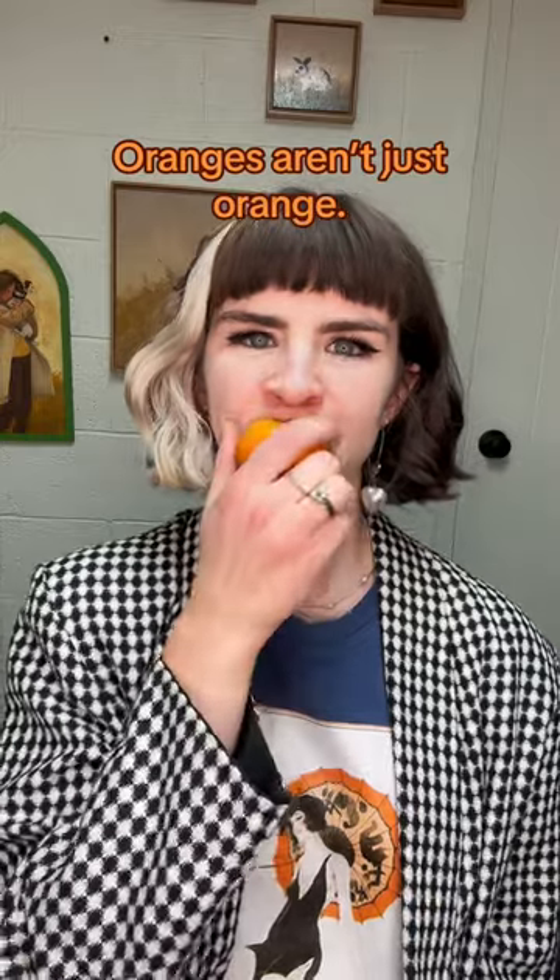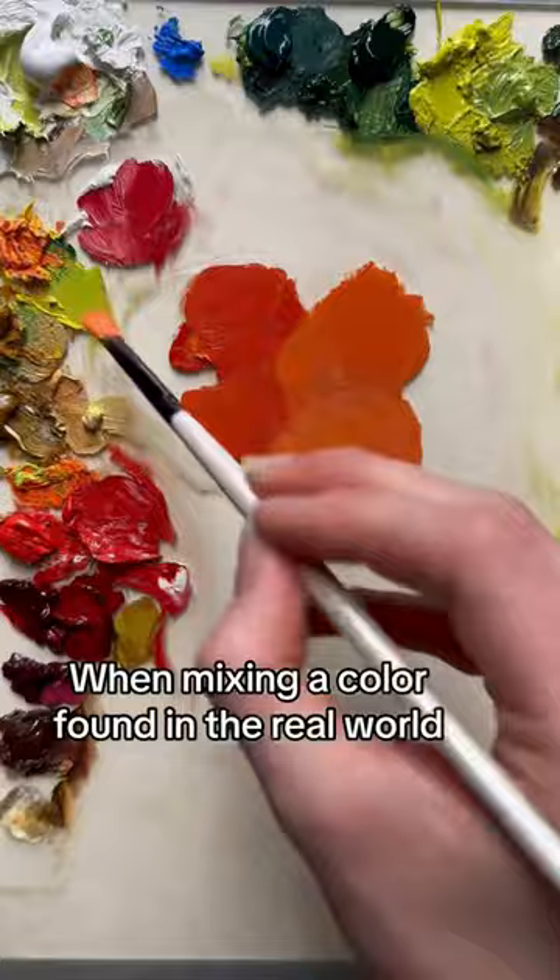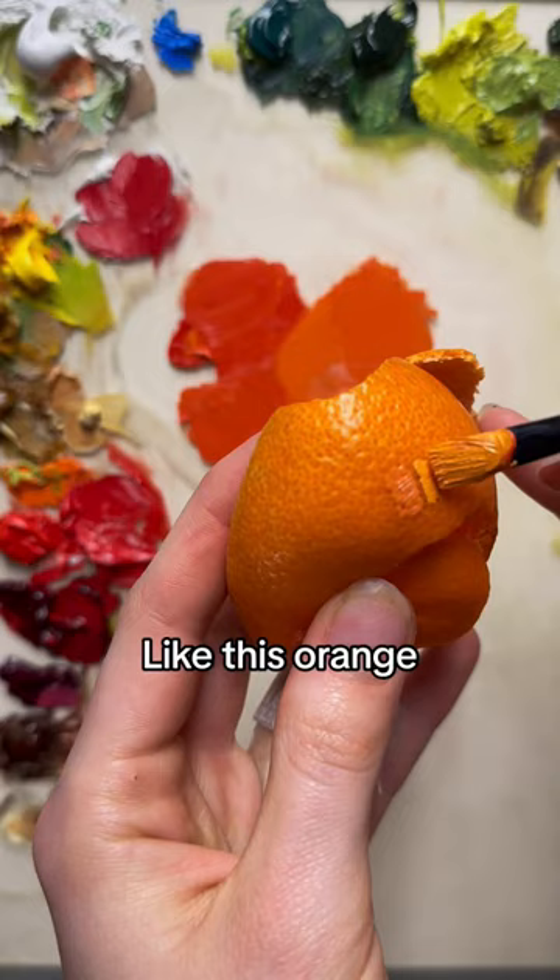Oranges aren't just orange. When mixing a color found in the real world, we often mix it way desaturated and bright, like this orange.